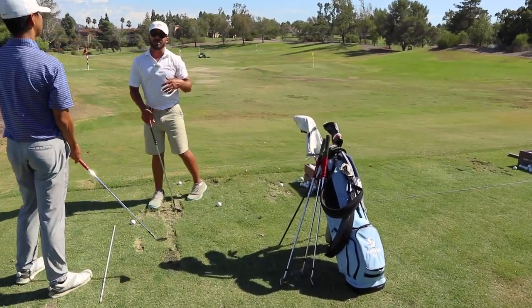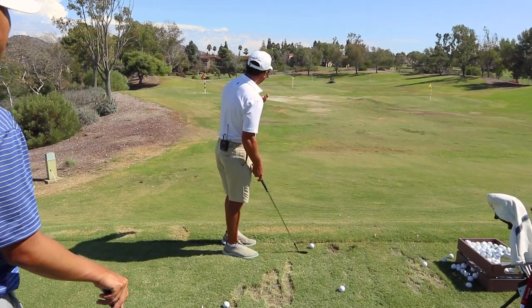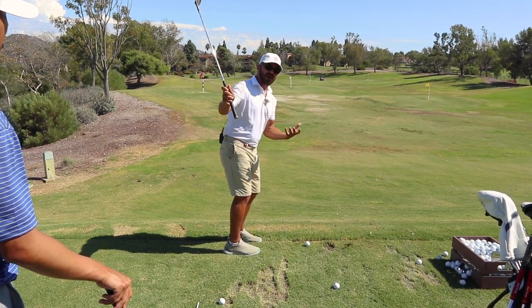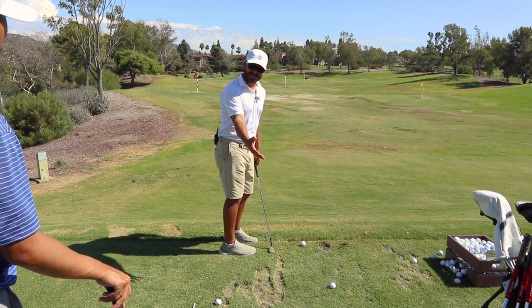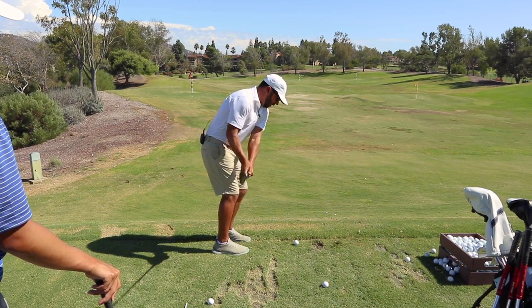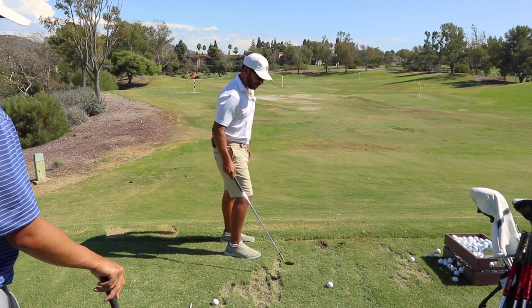A tendency of most people in general, especially on shorter wedge shots — like really short ones, say 30-40 yards — is they far out-swing the required distance you should take your hands and club back to. So they get long. And then what do they do? They stall out and just try to decelerate into it.